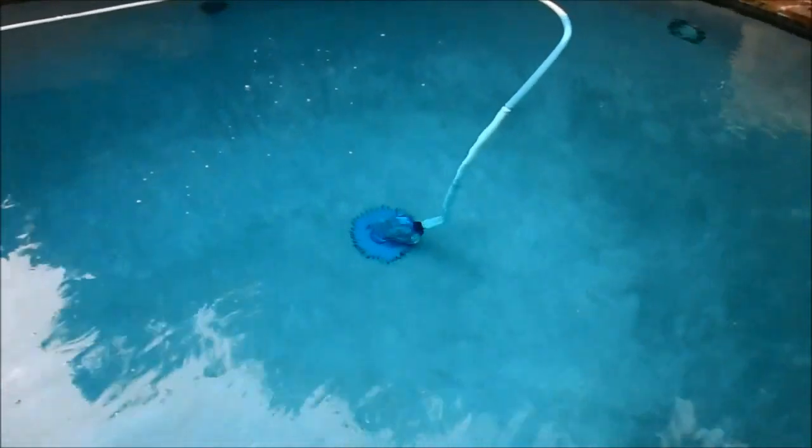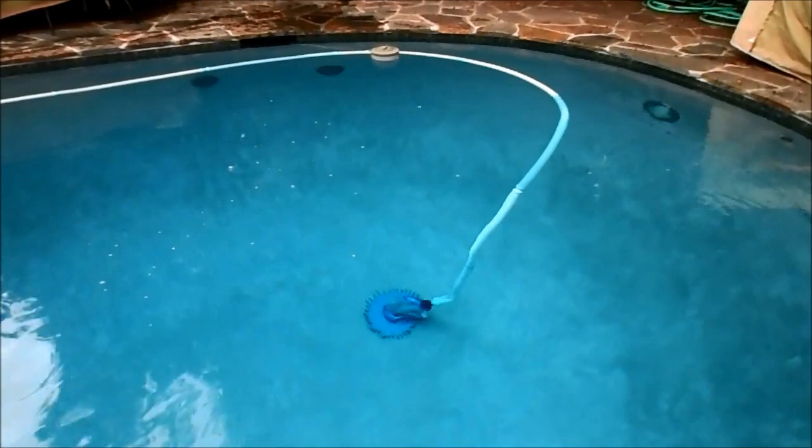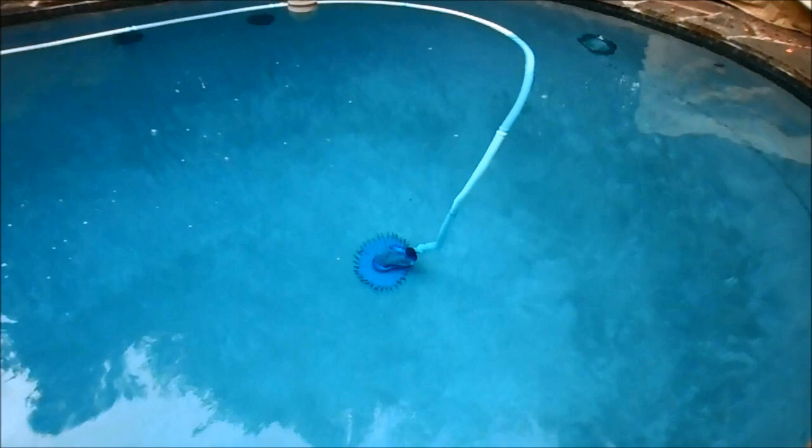I'm going to walk you through step-by-step in this video to check your cleaner and get it working if you find it not moving at the bottom of your pool. I'll do everything that I normally would do when I get to a stop if the cleaner's not working.